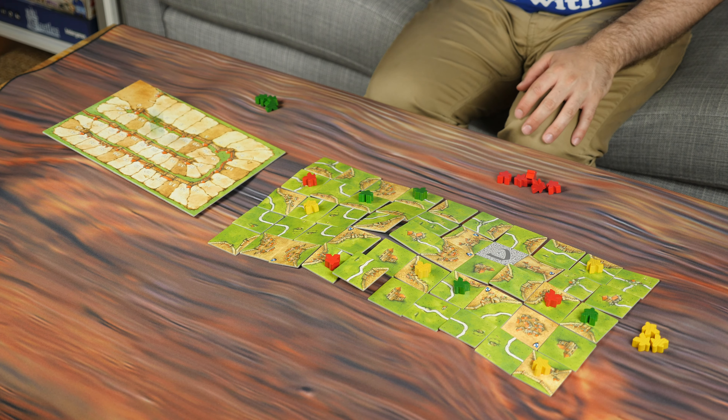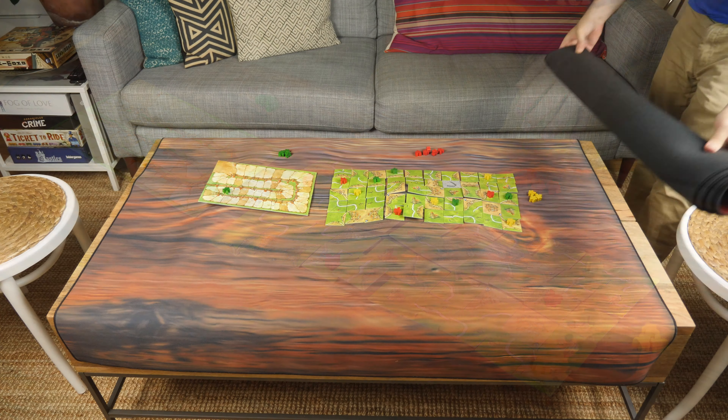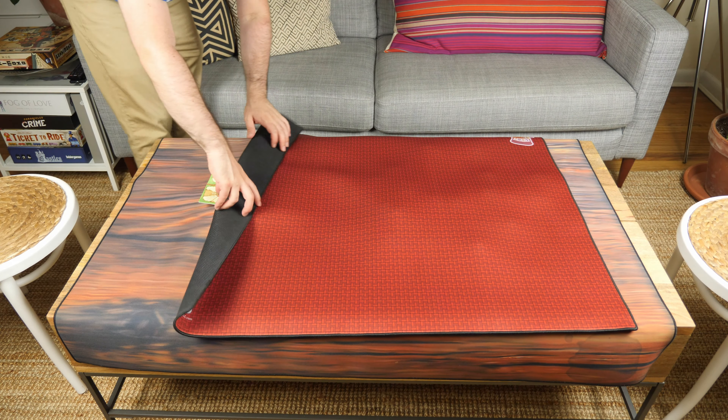The mats are also specifically designed to be stackable. Let's say that while you have a mat covering one game, you decide to play a new game on top of it. If that game takes too long, you can simply cover it with a second mat, preserving them both.